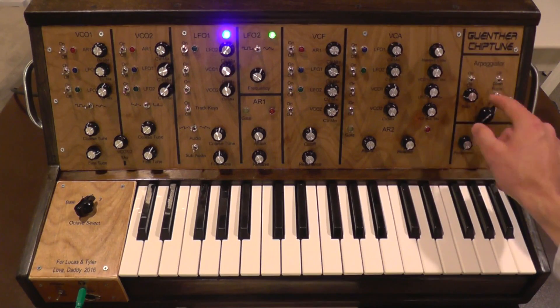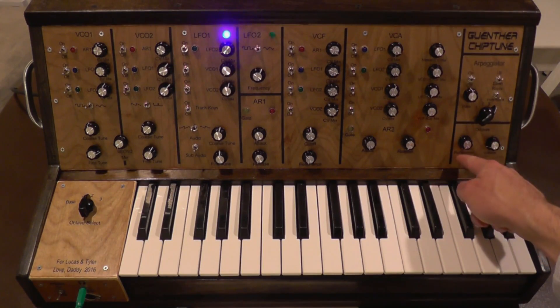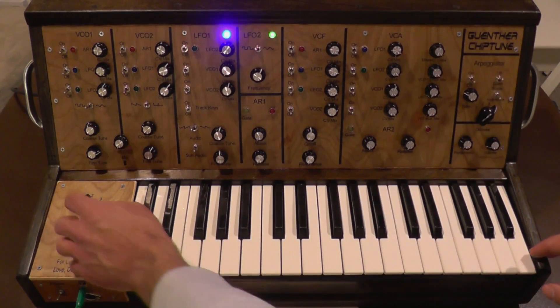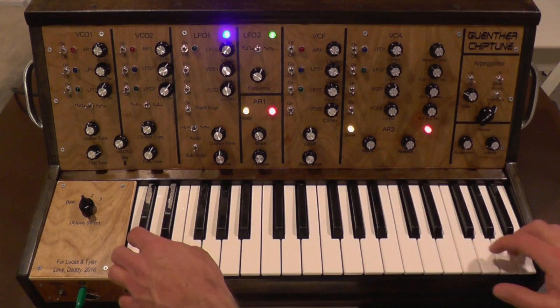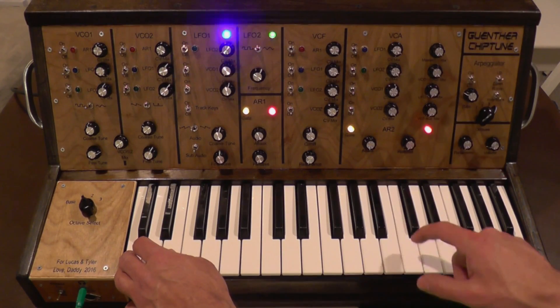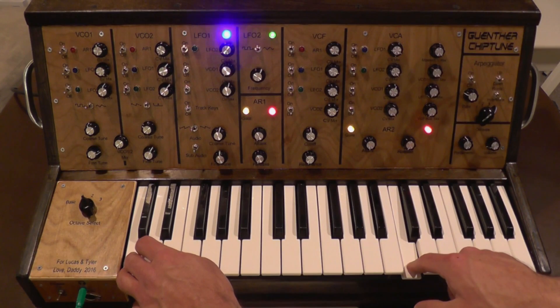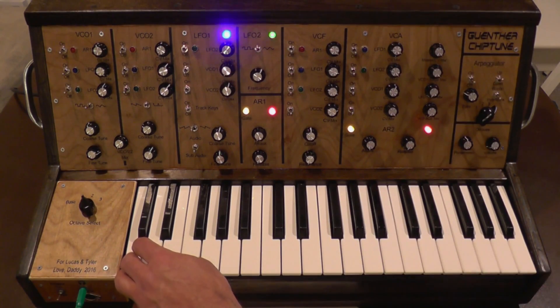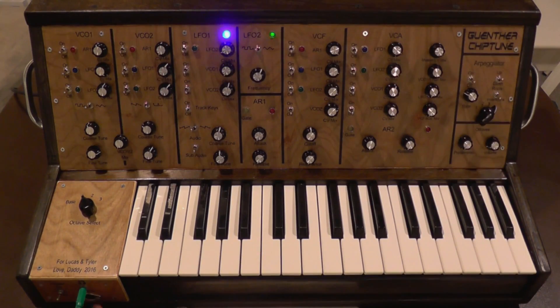Finally you've got this portamento, which basically is a glide. You can hear at an extreme level what the portamento sounds like with it off. It's how fast it's gonna glide to the next key.